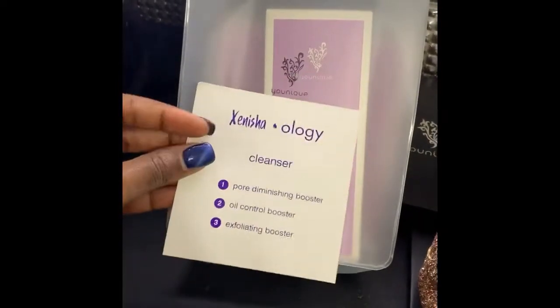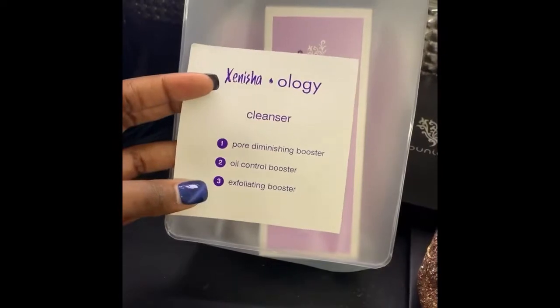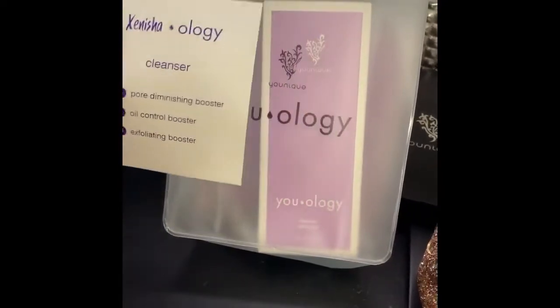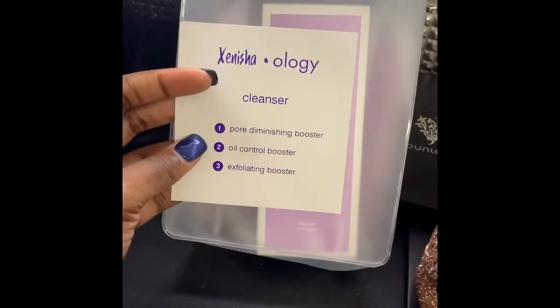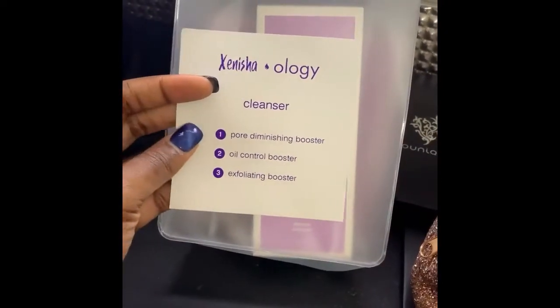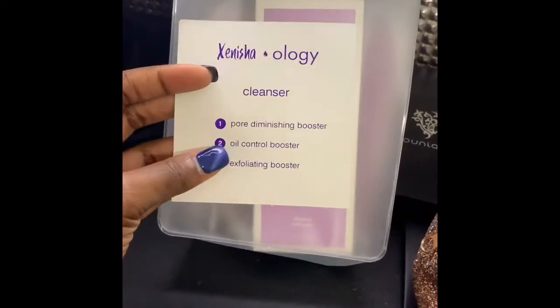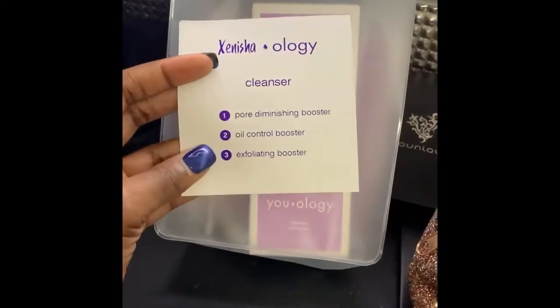Based on the quiz that I took, these are the boosters that I need in my cleanser. Because I have oily skin and the way I answered a couple of my questions, it said that I needed the pore diminishing booster, the oil control booster, and the exfoliating booster.